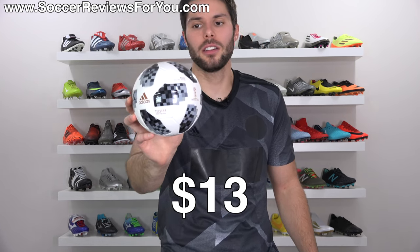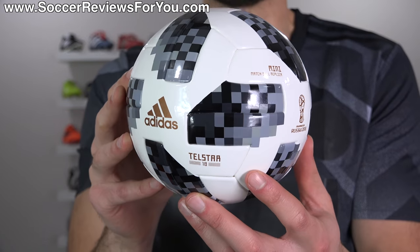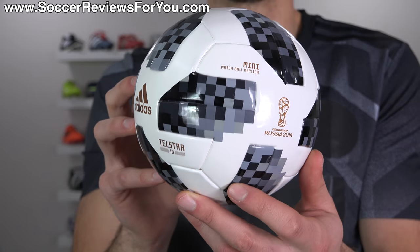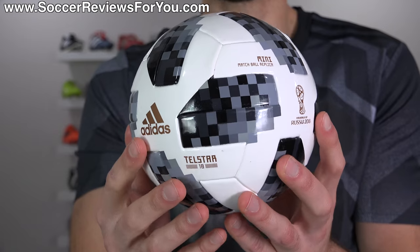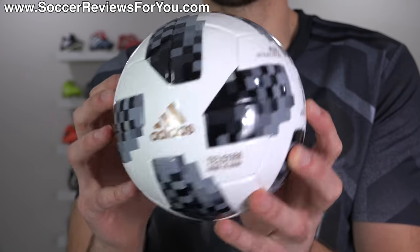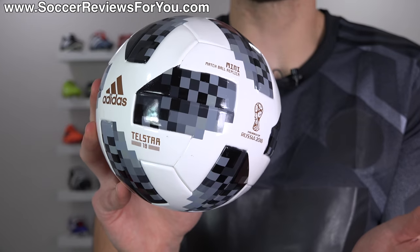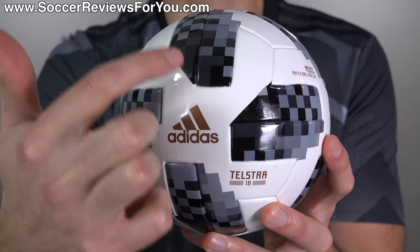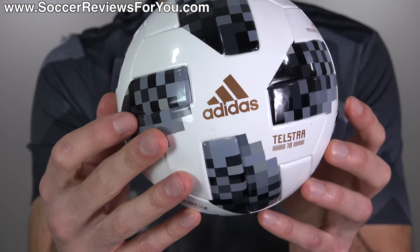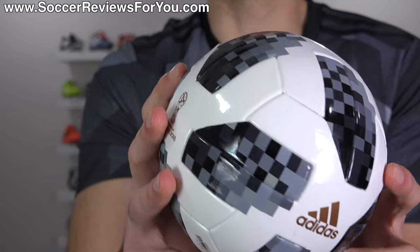And finally, we have the Mini, which retails for $13. A lot of people will be buying this as a gift, as a collectible, as something to put on their shelf, something to kick around their house. A lot of people even use mini balls as training tools to practice their juggling, because obviously the smaller size ball makes it a lot more difficult. What's cool about this one is it does maintain the same panel shape as what you'll find on the official match ball, so in that regard it definitely is a replica of the real thing.